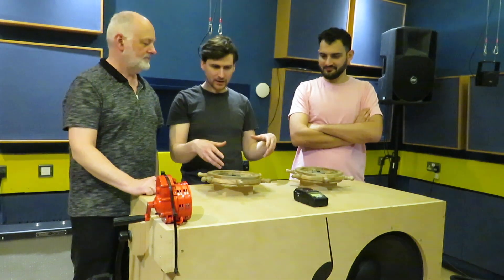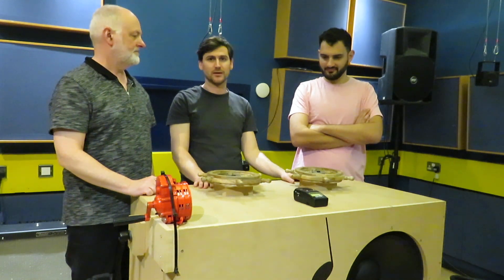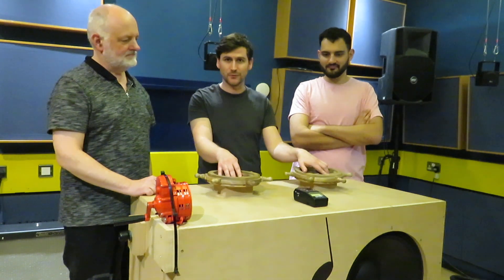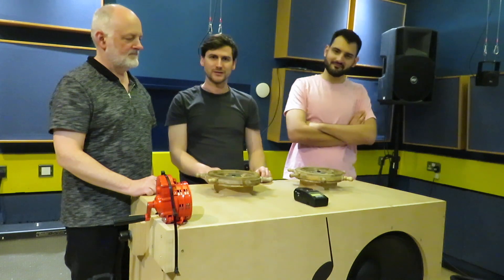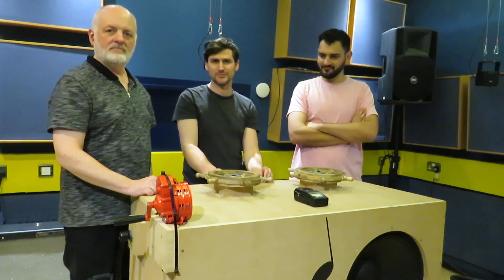At the core of the sound-making part of this, we have a database or sample set of 40,000 different kick drum samples, and these two captain's wheels allow you to navigate that space of 40,000 kick drum samples. We have a big 18-inch subwoofer down here which allows you to really hear the full force of the kick drum as well as the other sounds that are made with this machine.